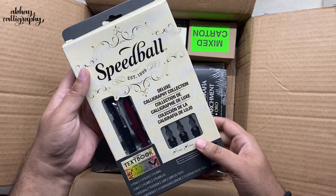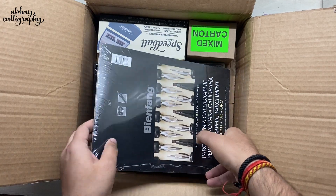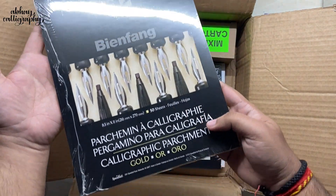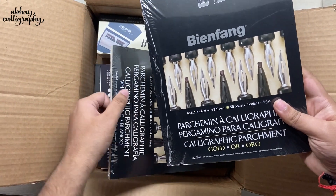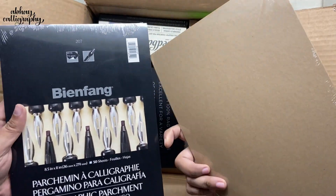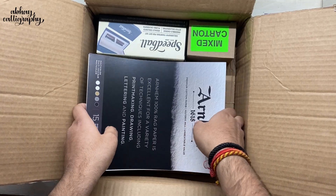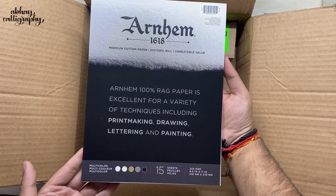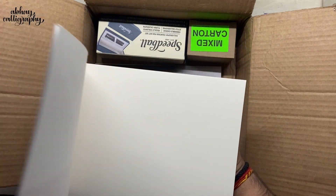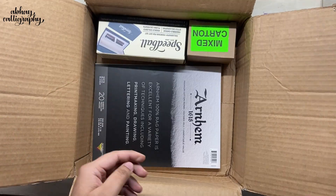Next we have some papers. These are Bean Fang papers — it's a calligraphy parchment paper, and we have a couple of options: one in a golden finish and another in a white finish. Always great to have options when it comes to paper. Next up we have Arnhem paper, which is a rag paper. I'm expecting some texture, and it feels really good to write on a textured sheet. This is the first time I'll be trying Arnhem paper and I just can't wait.